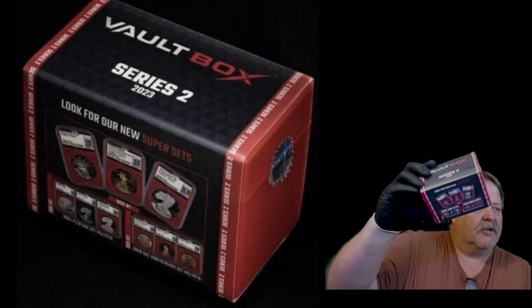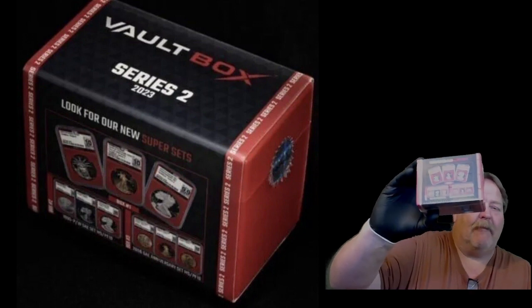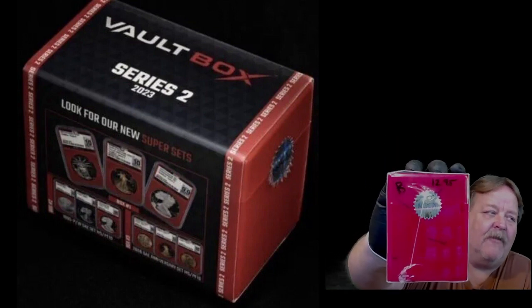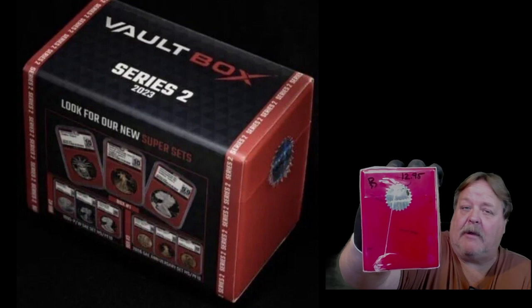This is what they look like - just a small box, a half slab box. This one here says B on it and 12.95. Flipside picked one and I picked one and we are going to open this up and see what's in it. This is long overdue and I promised to get it done this week.